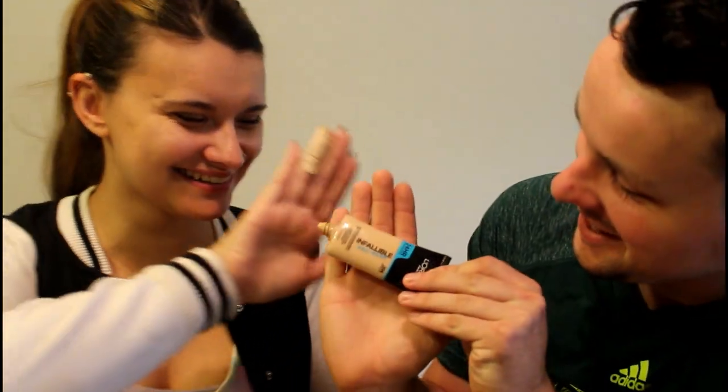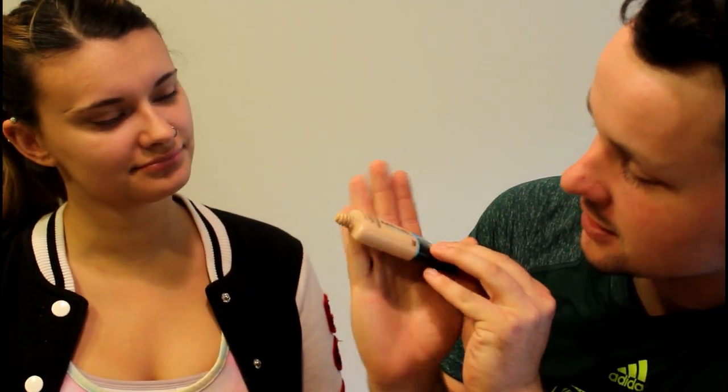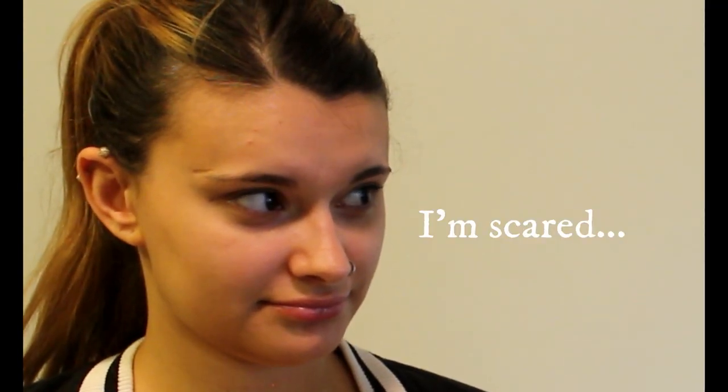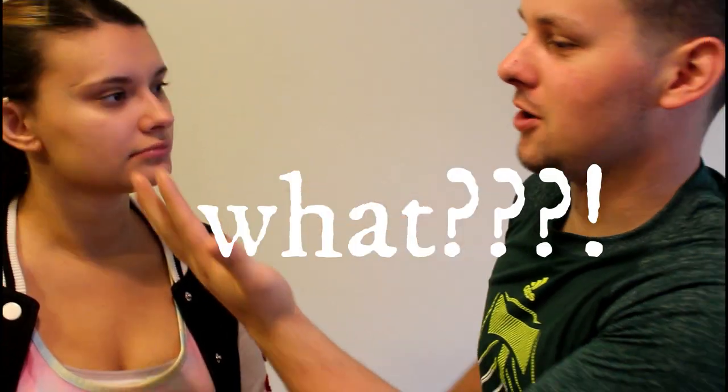Do I have to do this thing? Infallible Pro Glow 24-hour foundation — she's using the color 204 Natural Buff. Did I put it on your face? I think you do this with something. I know I'm gonna do this wrong. I was gonna dampen it before we started filming but I forgot. Remember like, 'here's a beauty blender that I dampened earlier'?